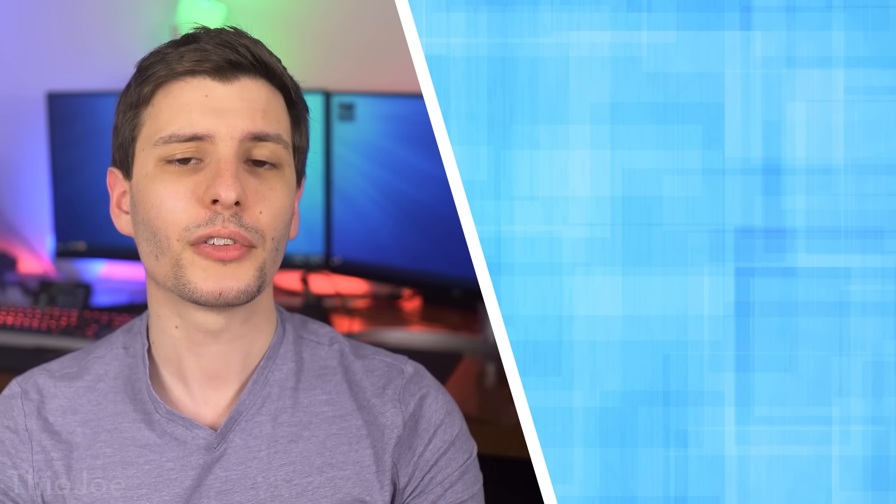But anyway, that pretty much covers it. Let me know what you think down in the comments. Thanks for watching — be sure to subscribe, and I'll see you in the next video.